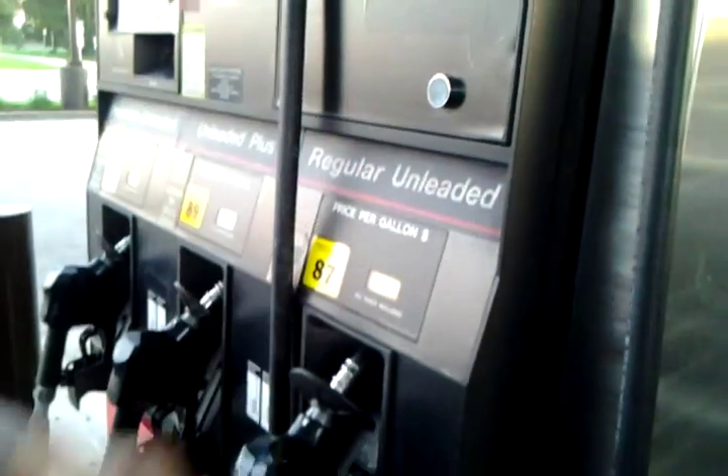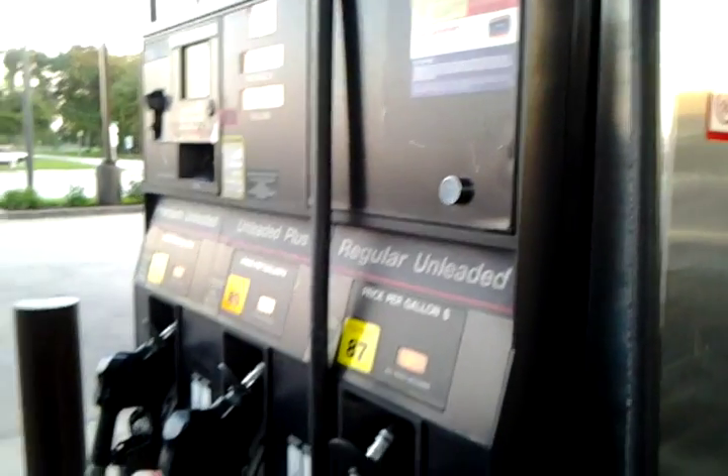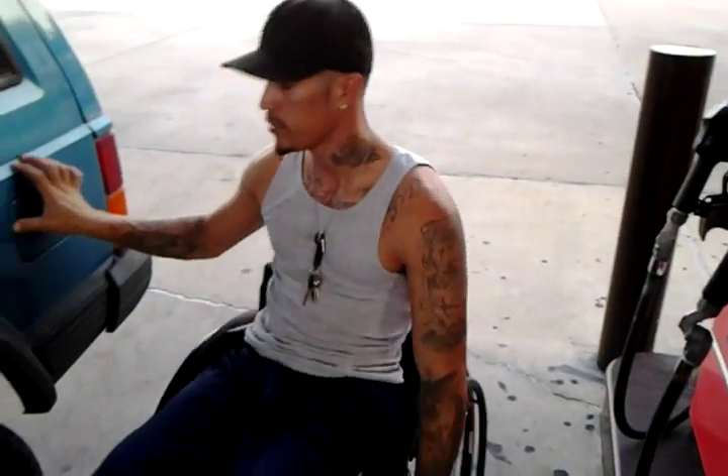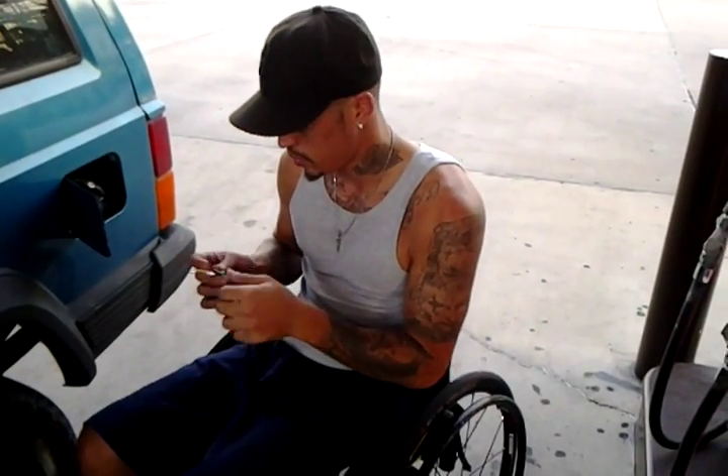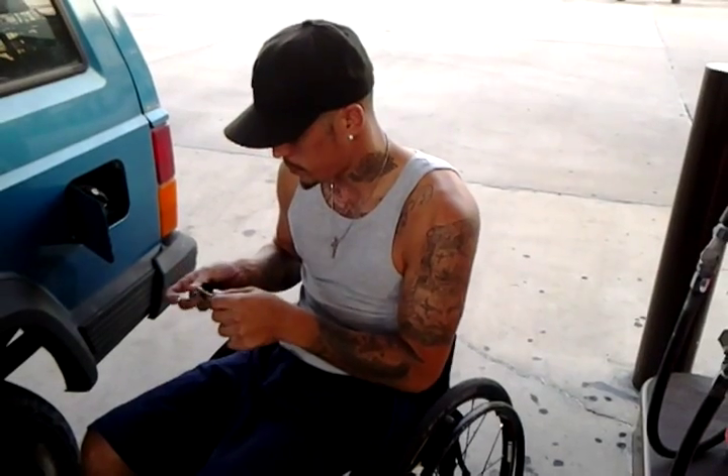So there's a button right here you can press and then they'll call the people out in the front, and you can just tell them to come and pump your gas if you want to be lazy or just don't feel like doing it. You call them and they'll pump the gas for you. But it's up to you.